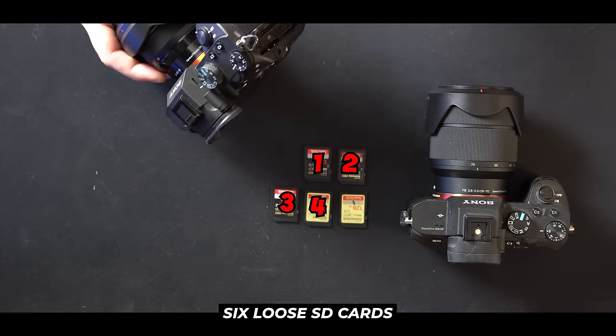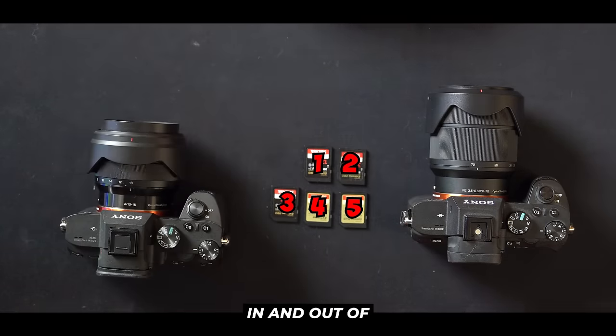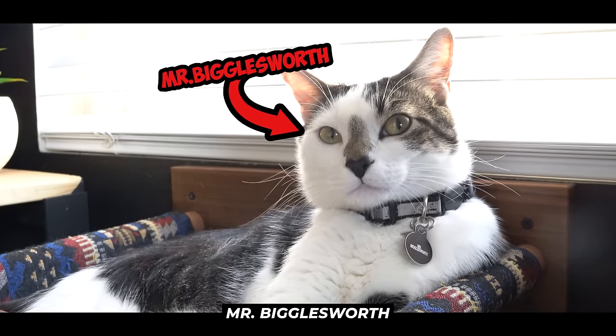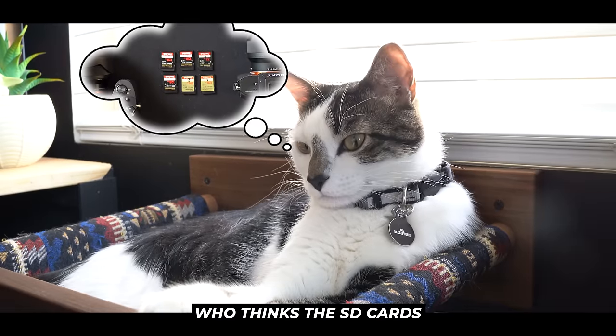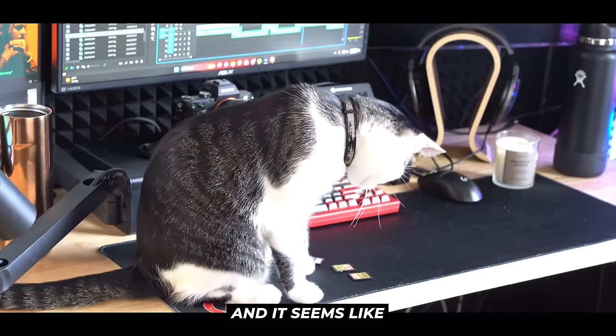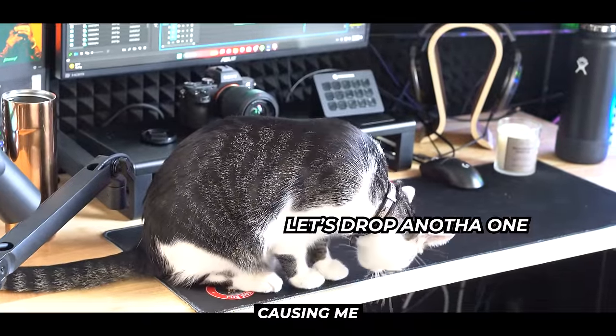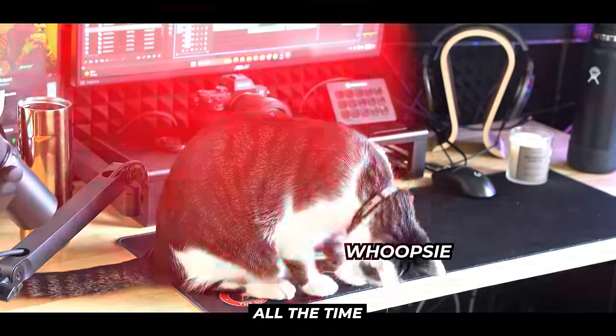I currently have six loose SD cards that I'm constantly swapping in and out of different cameras during the editing process. And normally this really wouldn't even be a problem, except I happen to have a cat named Mr. Bigglesworth who thinks the SD cards are actually play toys. It seems like every time I turn my back or I'm not looking, he ends up swiping one or two of them off my desk, causing me to lose SD cards all the time.